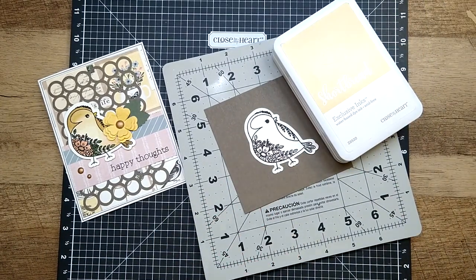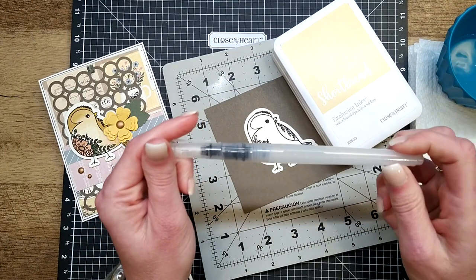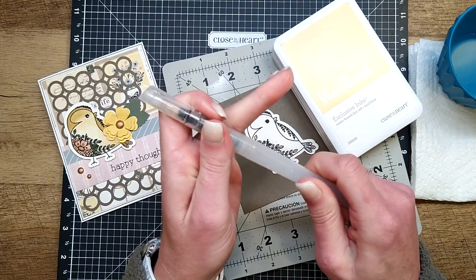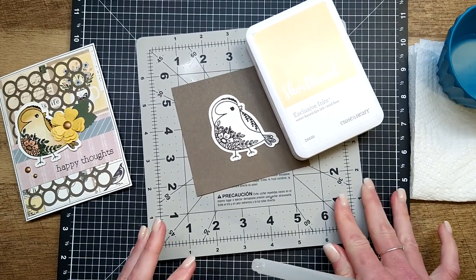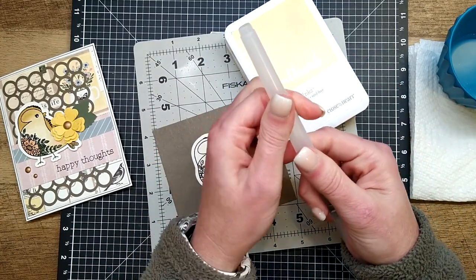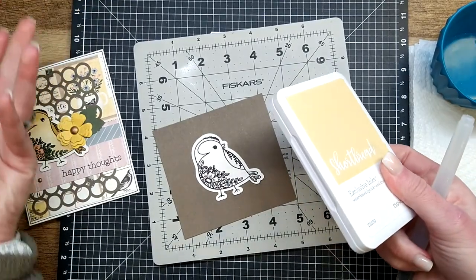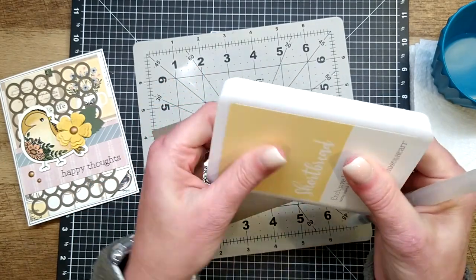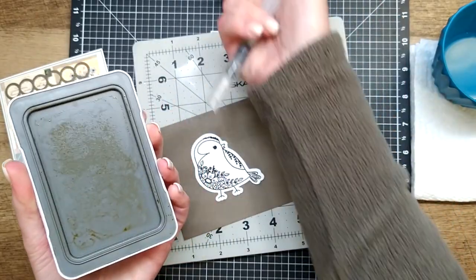We're going to begin coloring the birdie using the colors shortbread and toffee — the very same colors from the previous class, so if you have those ink pads out you don't need to change them. These watercolor brushes are in our catalog — you can fill them with water and go. However, I struggle with watercolor brushes the same way I struggle with liquid adhesive — it's a love-hate relationship. So I'm just using mine as a regular paintbrush with a cup of water and a paper towel. The fun part is you already have your stamp pads, so your paint palette is ready to go.